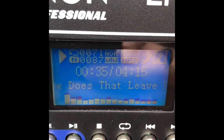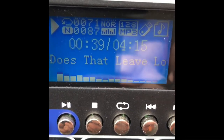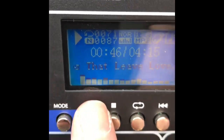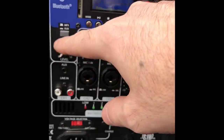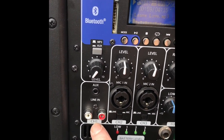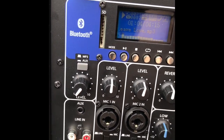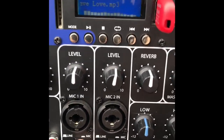You've got all your controls here for the MP3 player with various settings to adjust. The display shows 34 minutes, what's playing, the normal mode, the USB source, the song title, and a bar graph of the music playing. The volume control for Bluetooth is here, and underneath that you see the auxiliary and RCA inputs for channel 1 — that's a 3.5mm or 1/8-inch stereo plug and RCA — and you have two mic channels or line inputs.